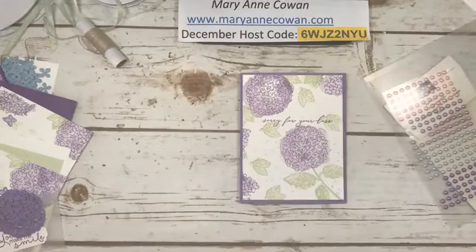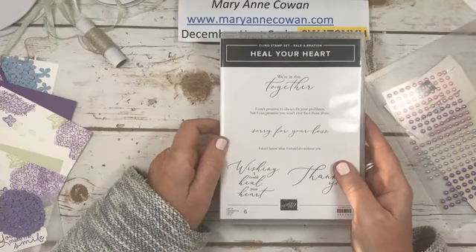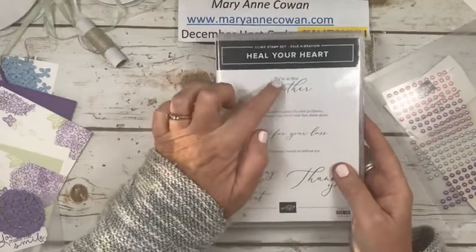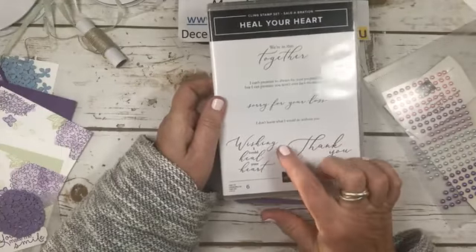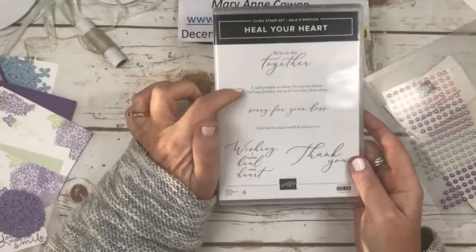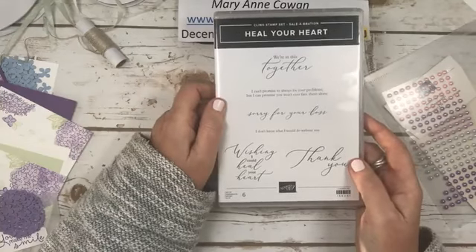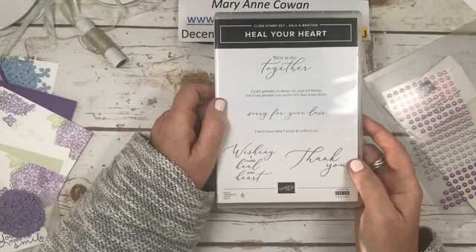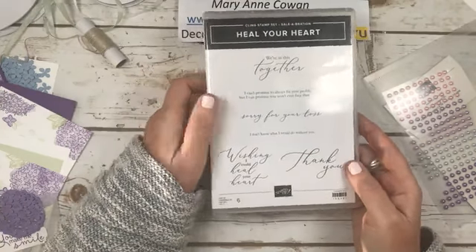This new stamp set is a celebration item — Heal your Heart — and it's beautiful. Some of the sentiments include: 'We're in this together,' 'Sorry for your loss,' 'Thank you,' 'Wish I could heal your heart,' 'I don't know what I would do without you,' 'I can't promise to always fix your problems, but I can promise you won't ever face them alone.' They're so beautiful. And they didn't know COVID was coming when they designed this, but this is a perfect COVID one.